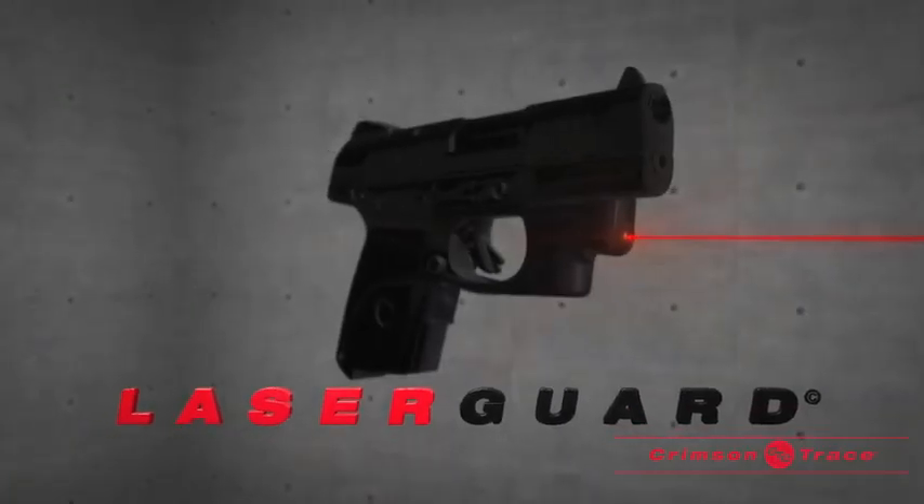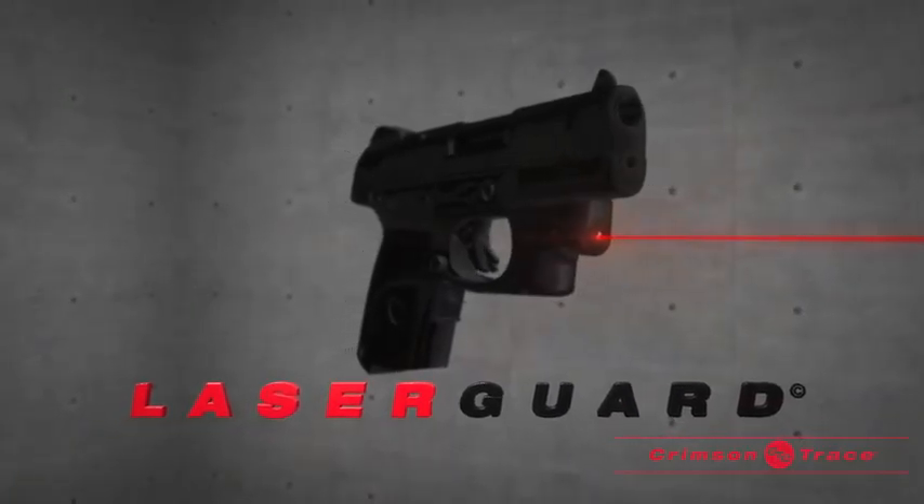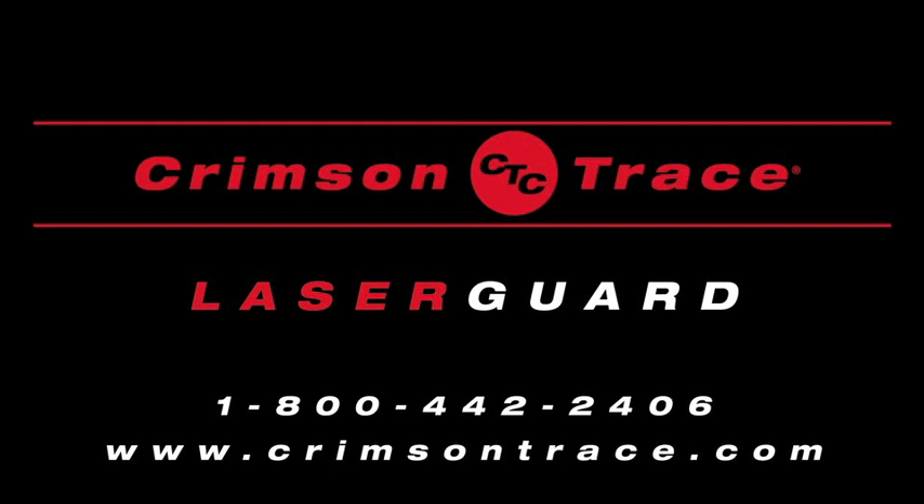Laserguard will make you a more accurate and confident shooter. For additional information and installation videos, visit crimsontrace.com.